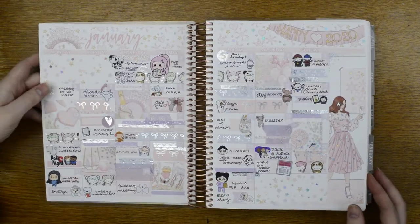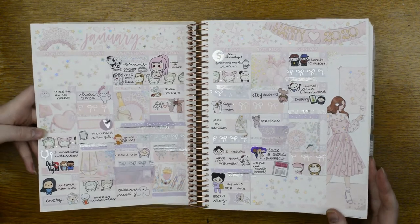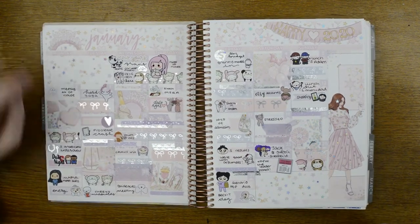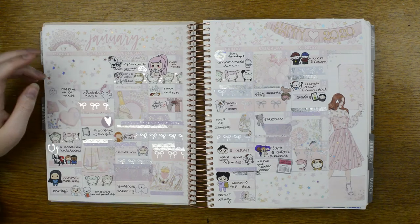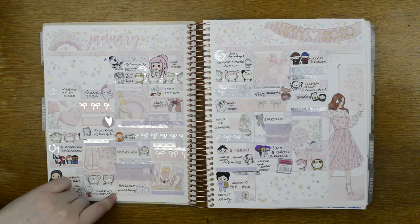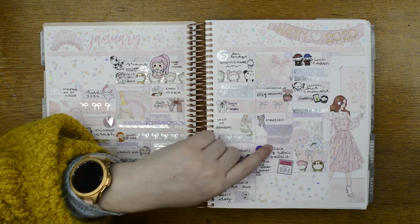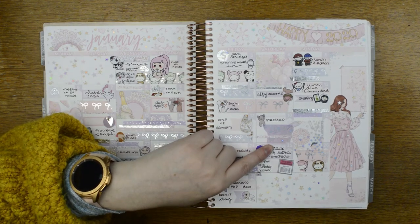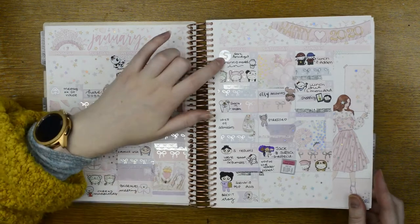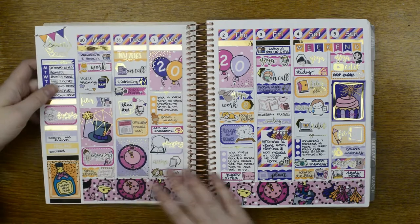Here is my monthly — all six monthlies in this planner are from Planner Face and I just added a bit of holographic sparkle everywhere, which I love. Anything exciting here: had a cheeky McDonald's, met up with some friends in Sheffield, and my granny was living with us this month. So yeah, that's January.